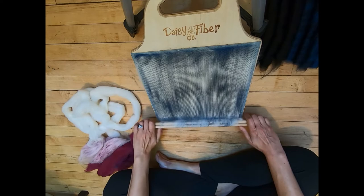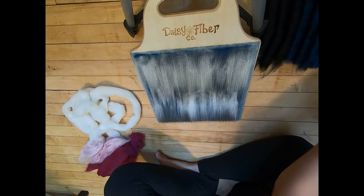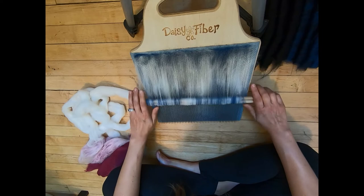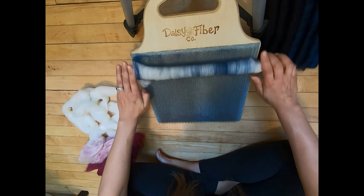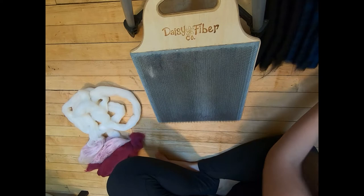We'll try to make three rolags out of this. If you're using this fiber and watching this video, this is how we're preparing it — but you do not have to prepare the fiber this way. If you get this fiber and want to do something else with it, that's entirely up to you. This is just how to follow along and create the exact same yarn I'm making in this video. This is the twelfth rolag we have completed.